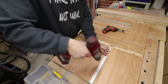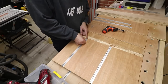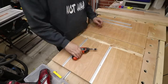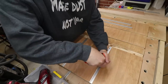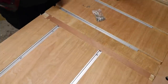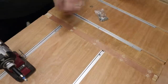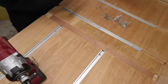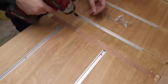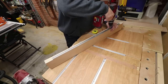And now it's time to install the T-tracks. Now it's time to install the zero clearance plate. Next, let's install the T-track on the fence.